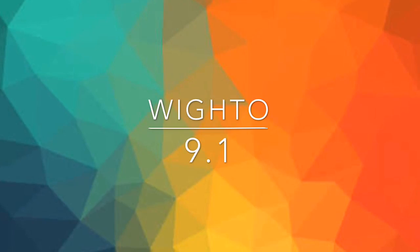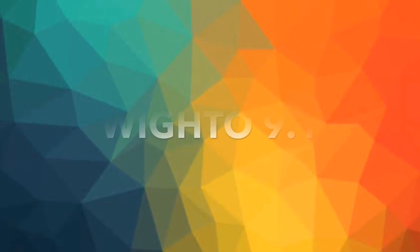Ladies and gentlemen, today I am going to show you two cool magic tricks with this piece of paper and these balls. So I am going to do the paper thing first.